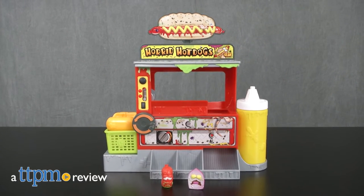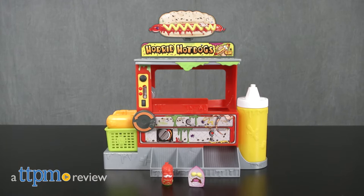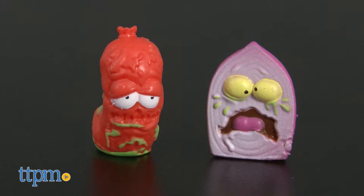You've probably never had a hot dog like the one you'll create with this toy. Hi, I'm Laurie from TTPM, and this is the Grocery Gang Hoarded Hot Dog Machine playset.